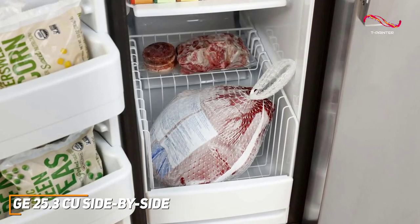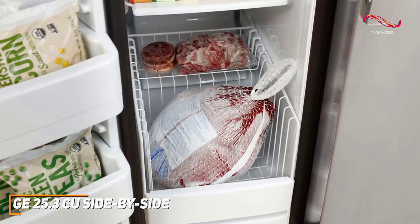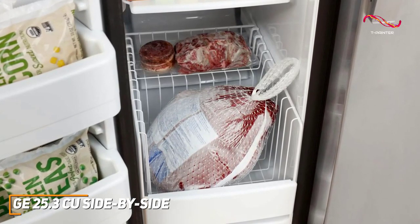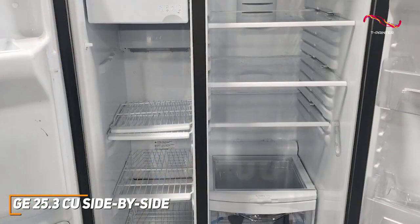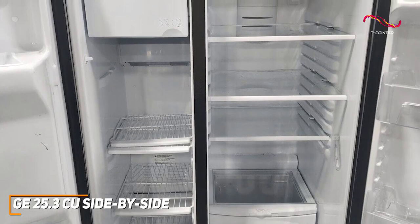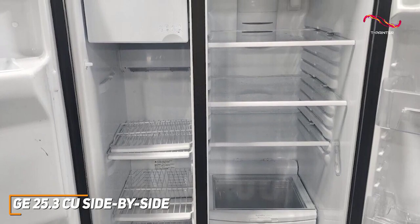The upfront temperature controls make it easy to adjust settings, and the integrated water and ice dispenser means you don't have to constantly open the door, helping to conserve energy. It also has a door alarm that signals when the doors have been left open too long, ensuring you save on energy and that your food doesn't spoil.